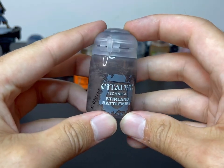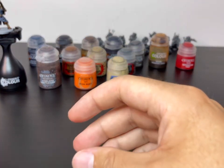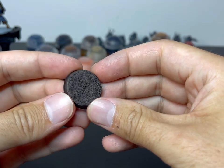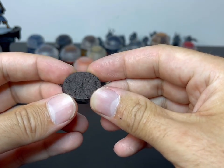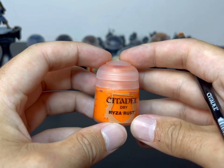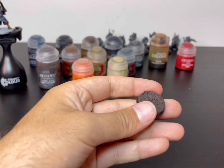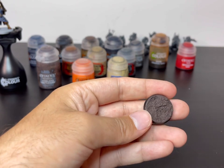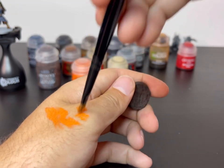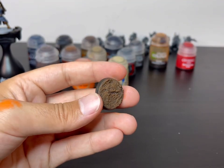The next thing I'm going to do is throw him on a base. For my Krieg I used very simple Stirland Battlemire for the basic infantry. I applied a coat about an hour ago and it has had time to dry. Then I just do a quick two-stage dry brush to really make it pop. Rise of Rust is the first colour, which I know may seem crazy, but give it a chance — bright orange. I use the back of my hand to remove the excess paint; I feel like I can control it better. Quick dry brush — that's what you're left with.